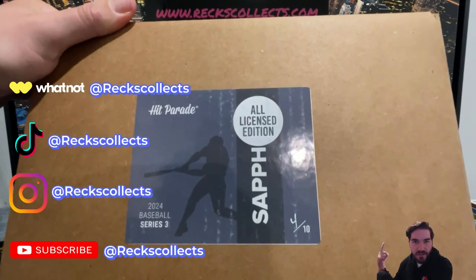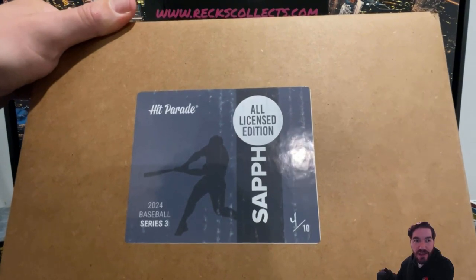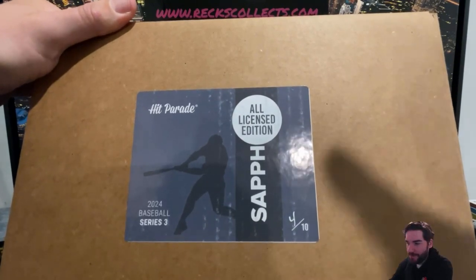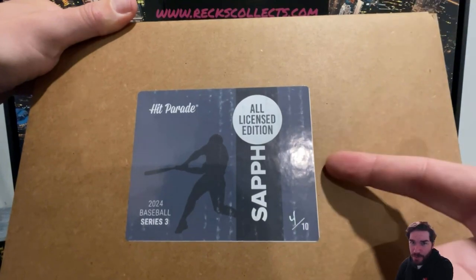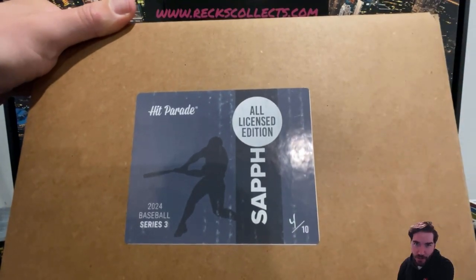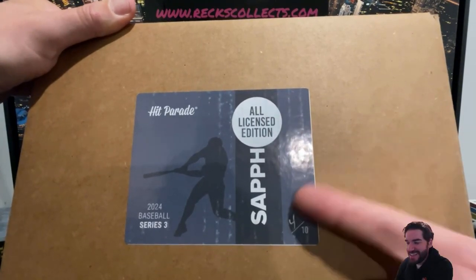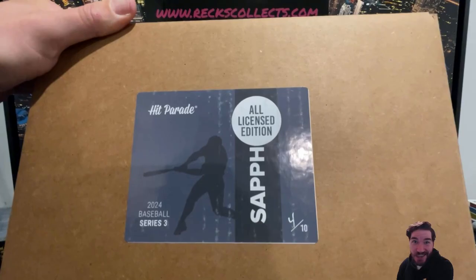We've done the limited, we've done the platinum, we've stepped it up — we've gone full scale sapphire. Let's see what we get out of them. High price point on these ones. These will all be bangers; they have to be for what we paid for them. David Adams, let's see it — sapphire edition. You're about to see 10 banging cards. Let's go.